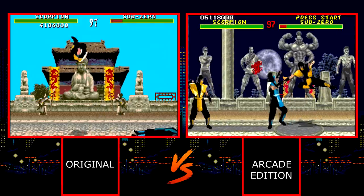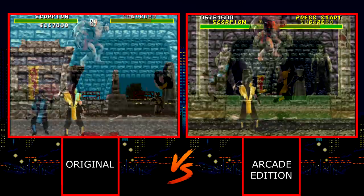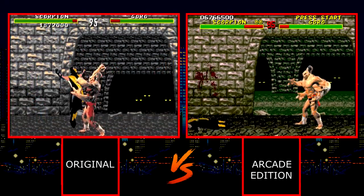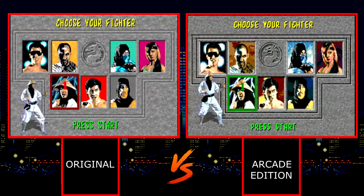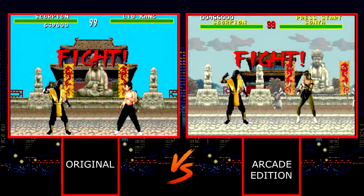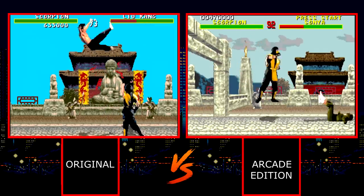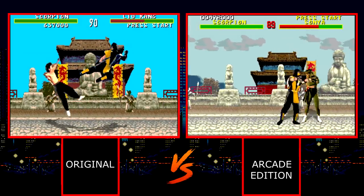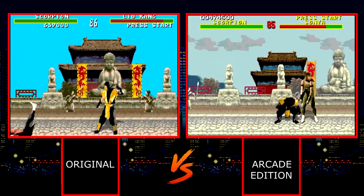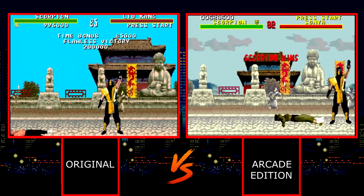There are also a few changes to the sprite work. Scorpion and Sub-Zero now have different stance animations and Goro has been completely redone from the ground up. Many of the fighters have tweaks and changes to their portraits, animations, and colors as well. These changes really add up when you consider them all and do indeed bring the Genesis version more in line with what we saw in the arcade. There is of course some remaining dithering thanks to the lower color palette of the Genesis, but overall the changes in the Arcade Edition are very welcome and make this version far more appealing.